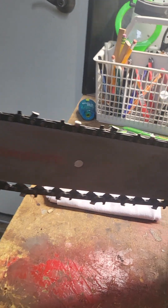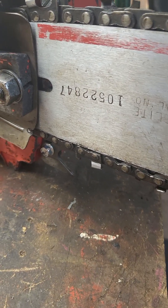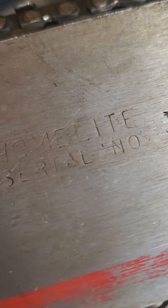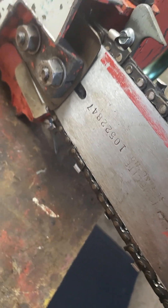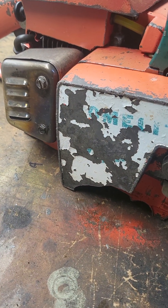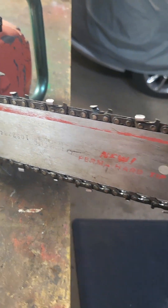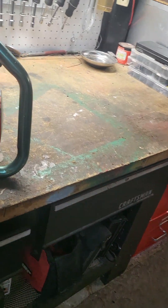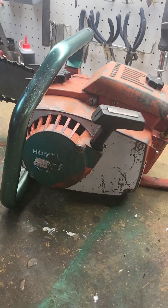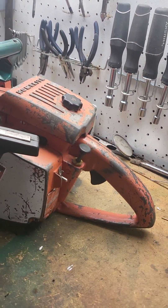It needs a good amount of work, but it has the original Homelite bar on it. It's one of the older bars that are serial numbered — I don't know how many people notice that, but some of these old Homelite bars are serial numbered. Looks like I need a replacement clutch cover, but I've got one of those. Pretty stoked to get this — you just don't see the Homelite Super XL AMs hardly at all.